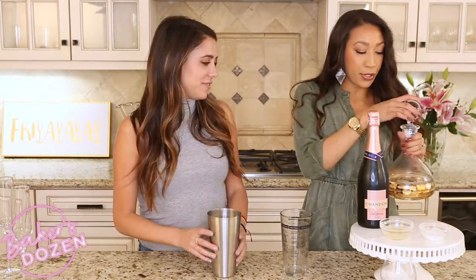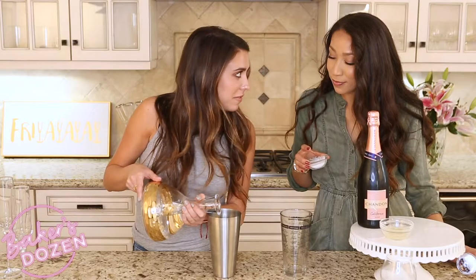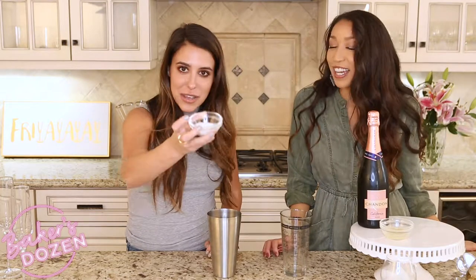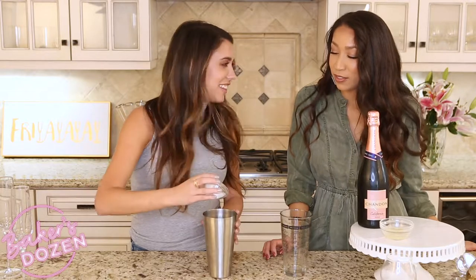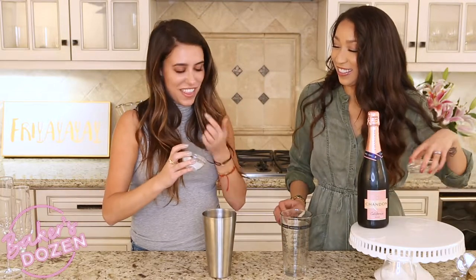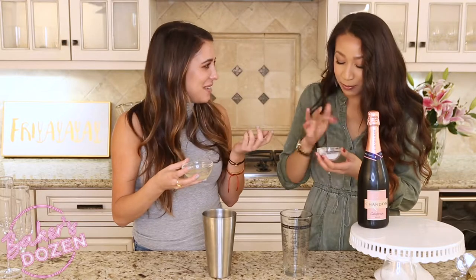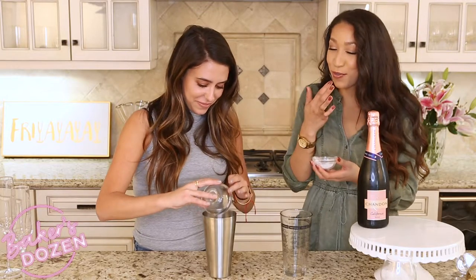In the shaker we want to put in our two ounces of gin. Super fine sugar — whoa, it really is very fine, it's crazy. Someone tries a taste. It tastes like a snowflake. Tell me that I'm not wrong — it tastes like snow. Yeah, it's definitely a different experience than regular sugar.